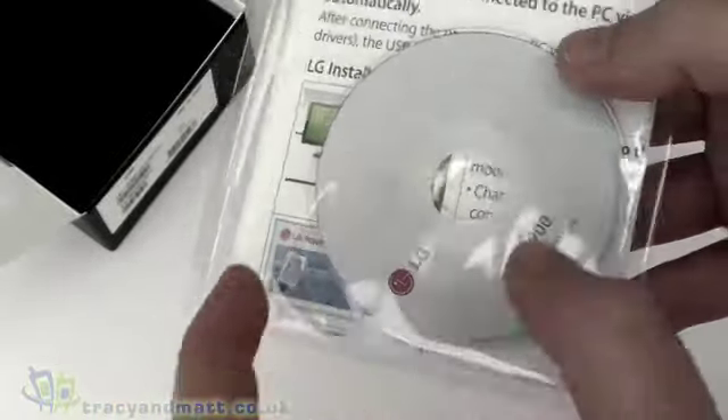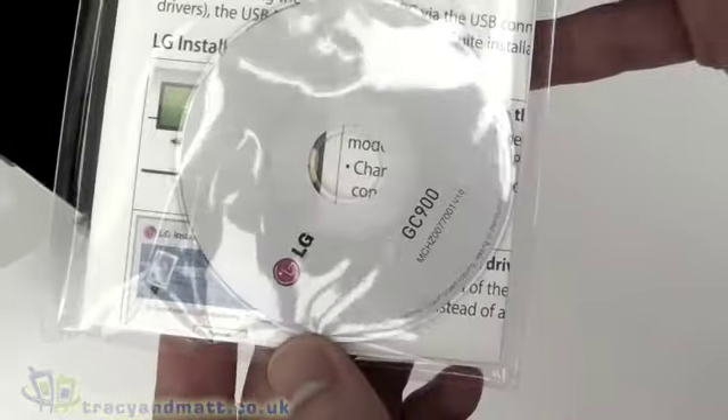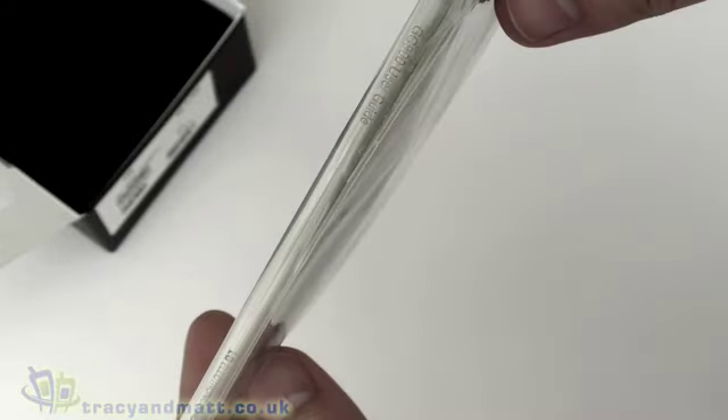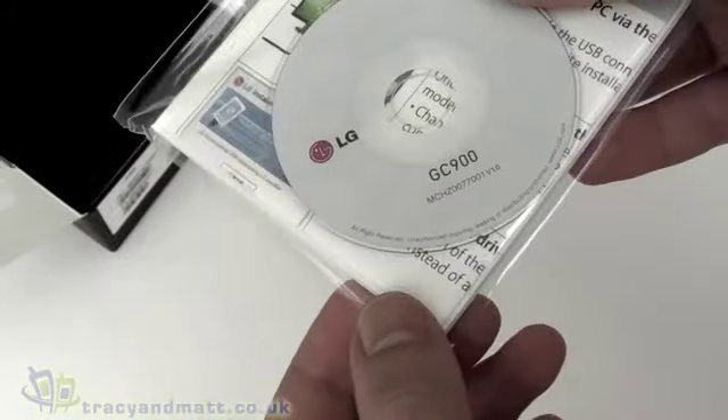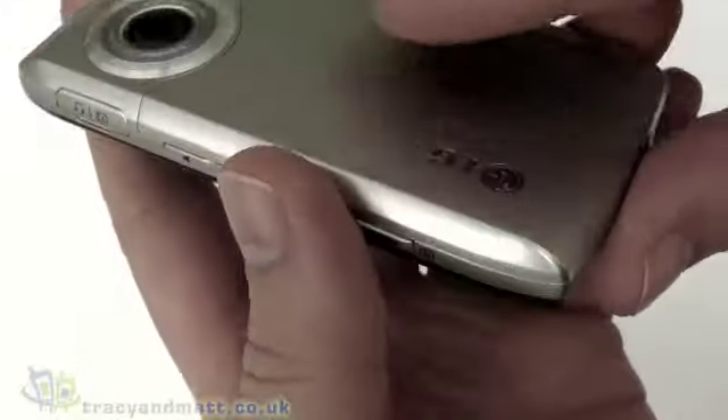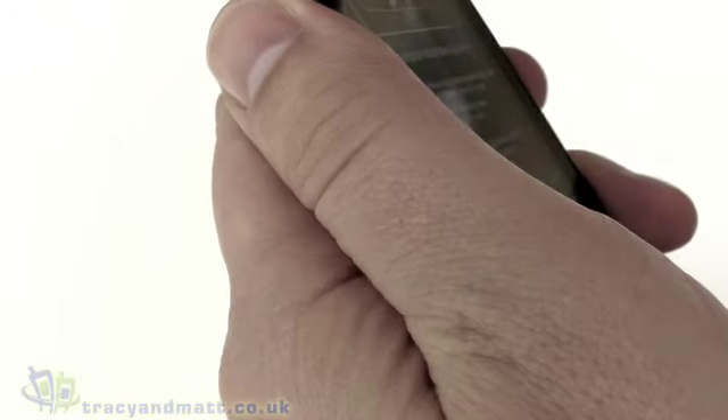That 8cm CD-ROM won't work in all CD players, especially those that are slot-loading, so it's worth bearing in mind. There's a lightweight manual and I assume there's an electronic version on the CD-ROM. That's basically all you get in the box. This is clearly an unlocked version of the handset, so you can use it with any SIM card you see fit.